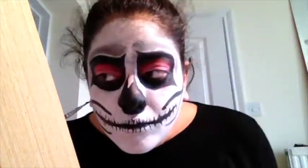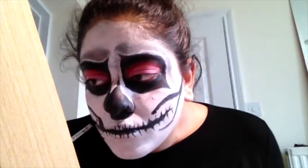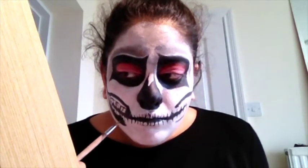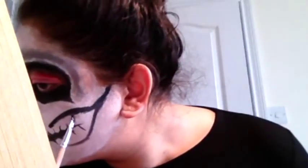Next I made the big smile part of the mouth, following the contour line of my cheeks down and making a big round opening where the mouth opens. I drew teeth and filled in all the gaps and painted it black.